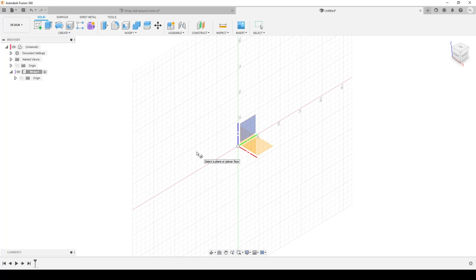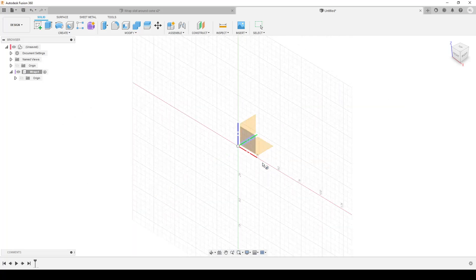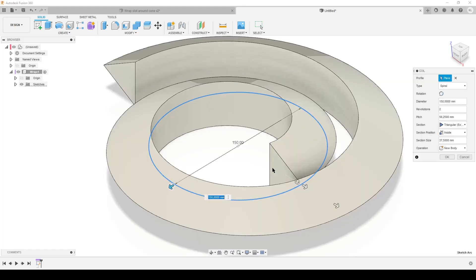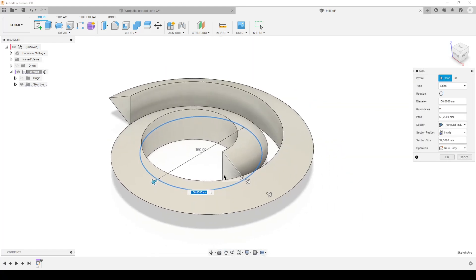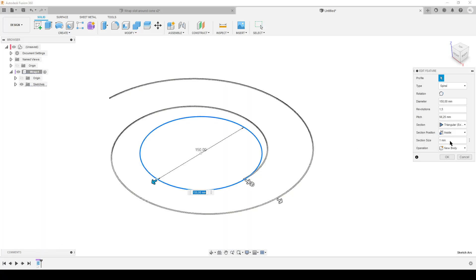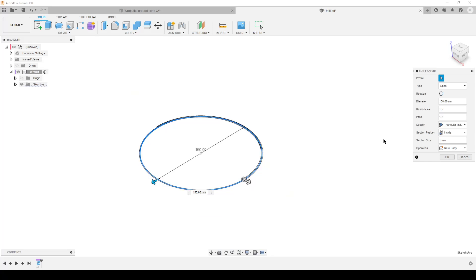Some of the settings in my menus are going to be basically correct from the beginning because I've already done this, so Fusion remembers slightly what I chose earlier. I'll explain: coil, top plane - I'm going to make it 150. The section size I'm going to do about one millimeter - that's the aim of the final body. Section position is on the inside, section is triangular external so we get an edge to look at. The pitch I'm going to make 1.2 - the important thing is the pitch needs to be larger than the section size or the coil will be overlapping.